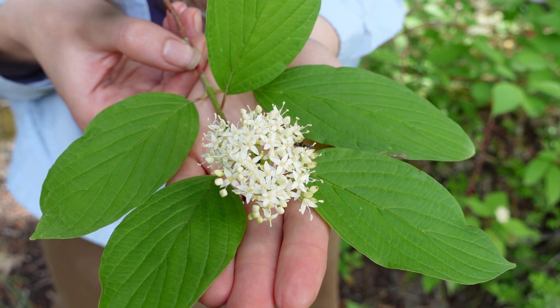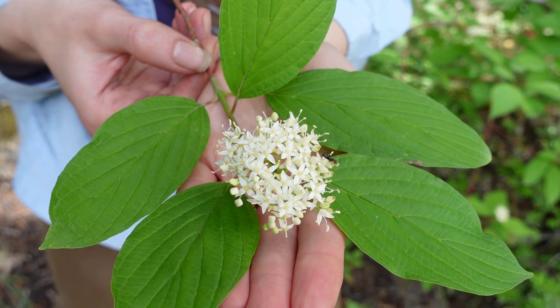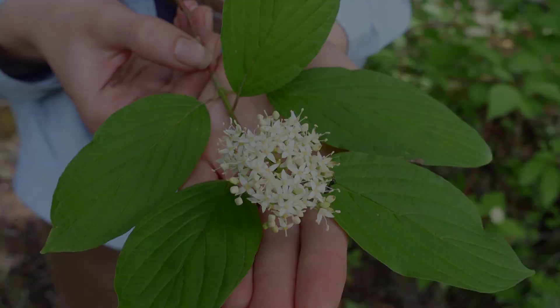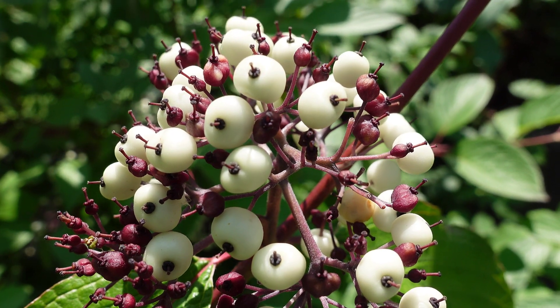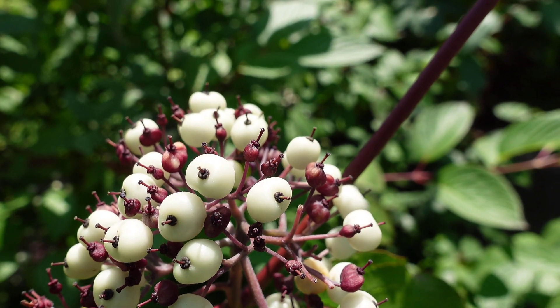Later on in the summer after the flowers have been pollinated, they'll develop into little white berries. The white berries can sometimes have a slight bluish tinge to them which gives them a little extra color. The berries are not edible, so don't eat them.